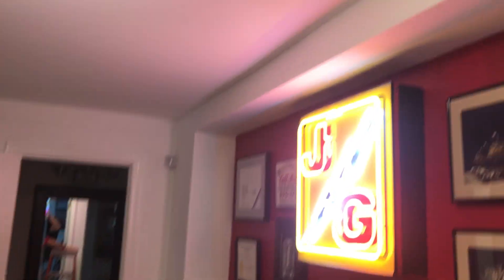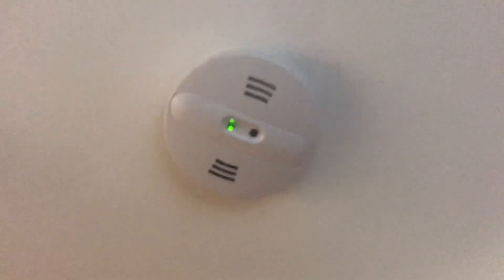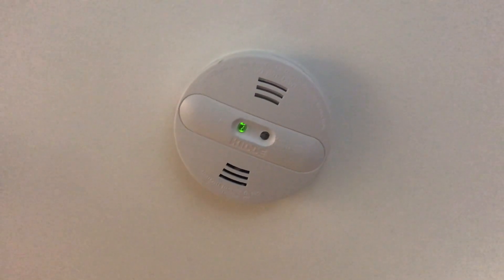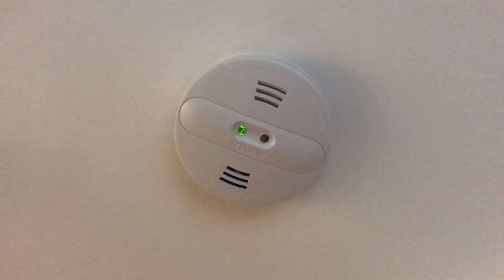If you take a closer look up at the lights and come in here, you can see the green glowing light that will also indicate that you have a hardwired smoke detector. Tomorrow we will show you a 10-year sealed battery that's installed.